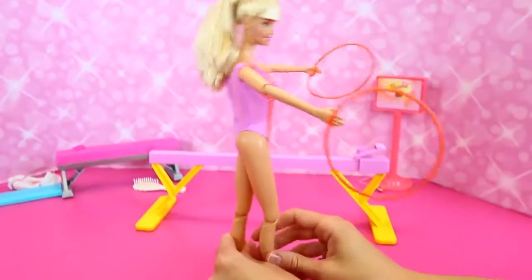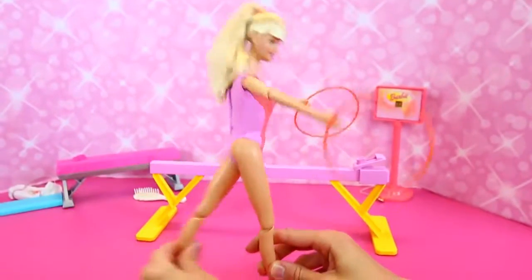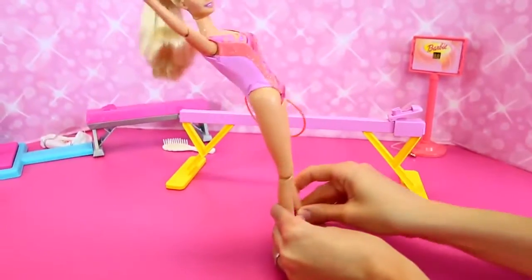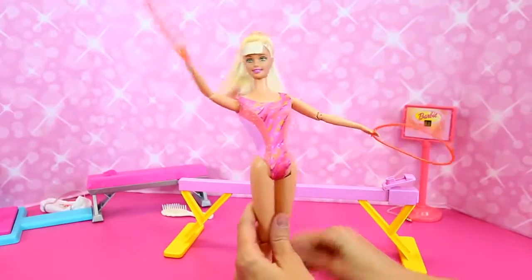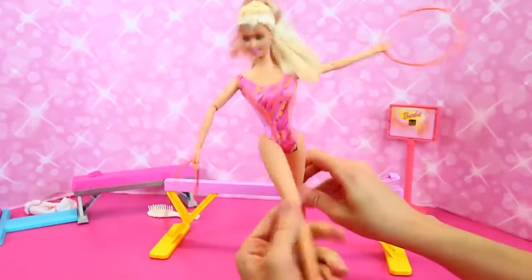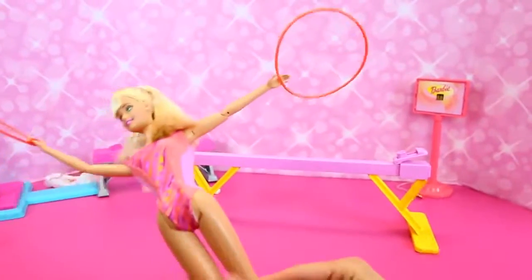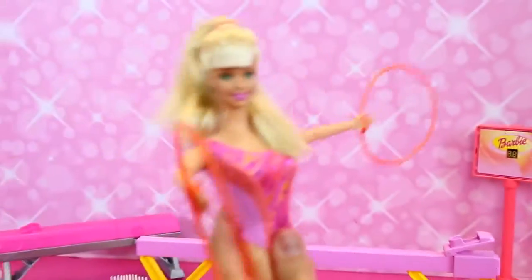When you move her leg, she moves her arms — you don't have to move them, she does it herself. See how the arms are moving? That's like a really cool trick. And even her hand is rotating too — the arm and the hand are rotating. It's kind of crazy.